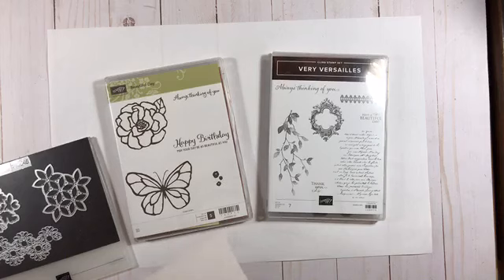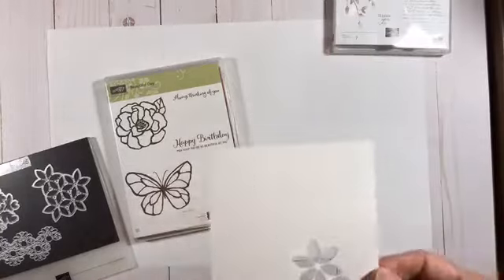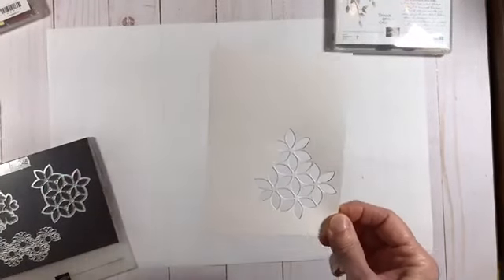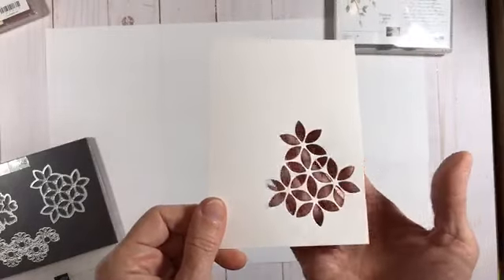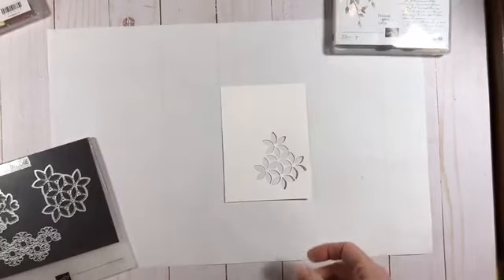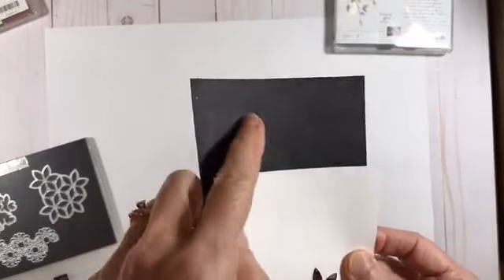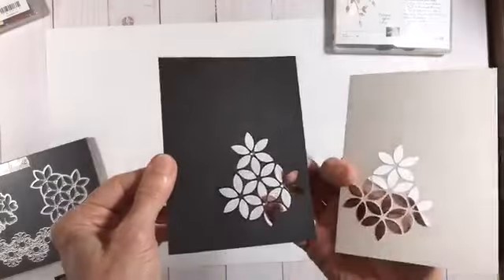This was actually a team project, and if you're one of my team members who received a project kit this month, this is your video for how to put your project kit together. For my in-person team members who were here making this card live, I made this little template so they could put it up against their piece of black cardstock and easily know where exactly to place the dies. You can see it's a cutout — it's not the shape itself — which kind of surprised me the first time I played with the dies. I'm using a piece of black cardstock dry embossed with the subtle embossing folder, and by the magic of TV it's already cut out.